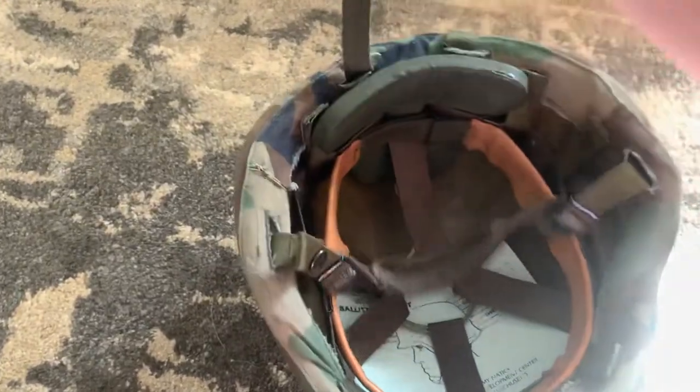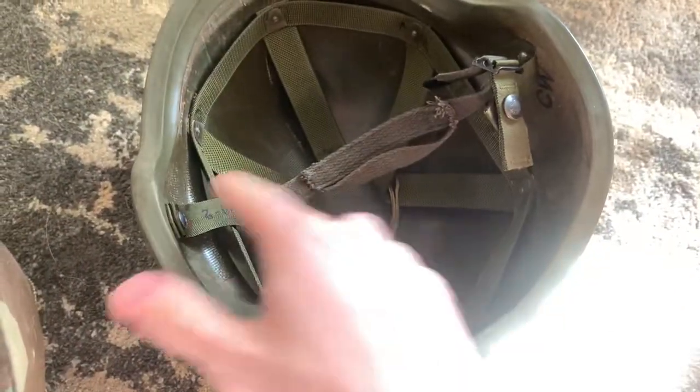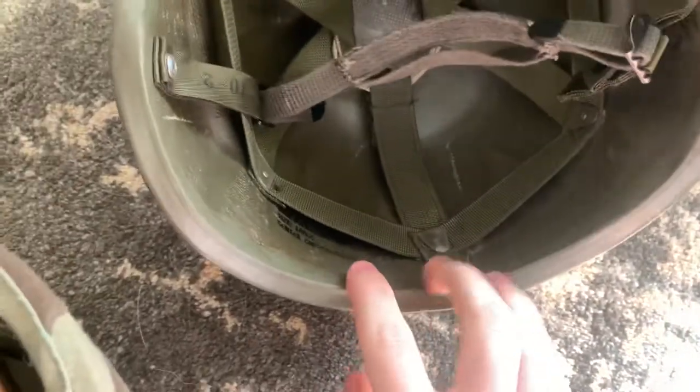The way these pads and straps are installed is pretty simple. Around the back of the PASGT helmet there's a screw right here that holds in the suspension. It has six screws going all the way around the side of the helmet, and then two more that hold on the chin strap. What they did was take out this screw and provide you with a longer one.